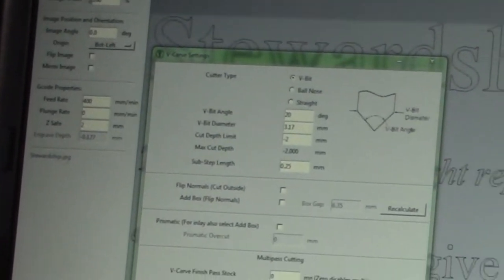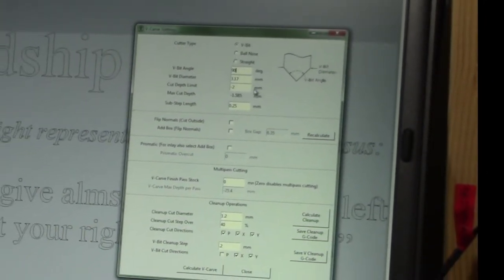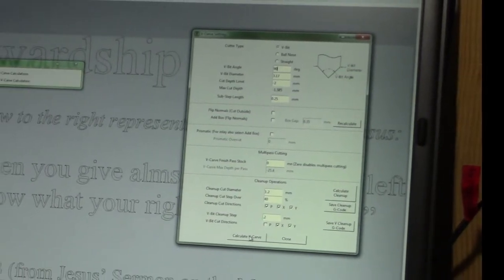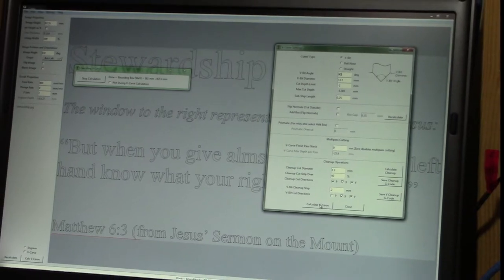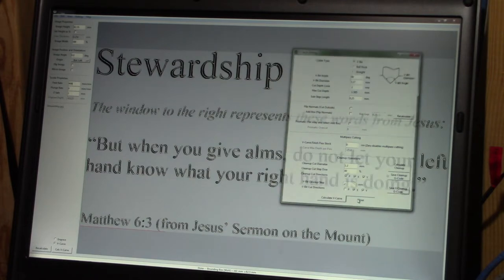Let's go into the V-carve settings. I want to make sure that I'm using a V-bit, and this one is going to be a 90-degree V-bit. The diameter size is correct, so let's go ahead and have it calculate its toolpaths. Once this is done, everything it's going to cut will turn black. Anything that's missing will show a little gap. If all goes well, there will be no gaps. This looks really good. We can go ahead and close the V-carve settings and we should be ready to save this.